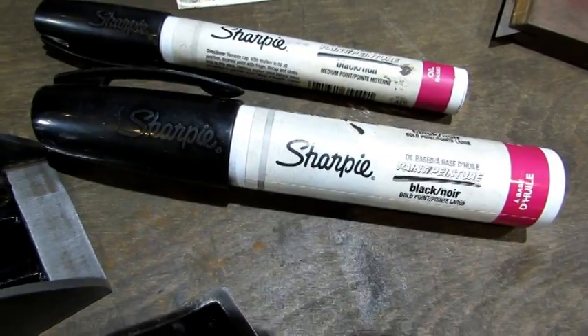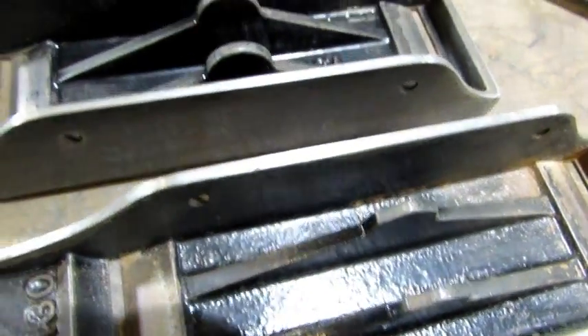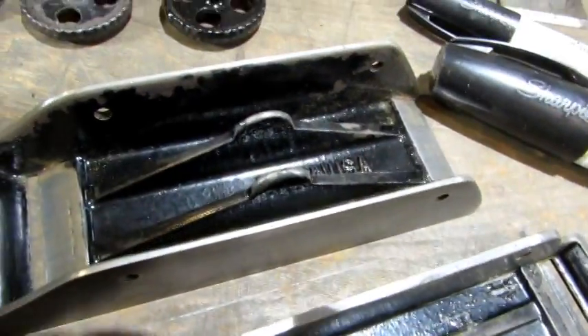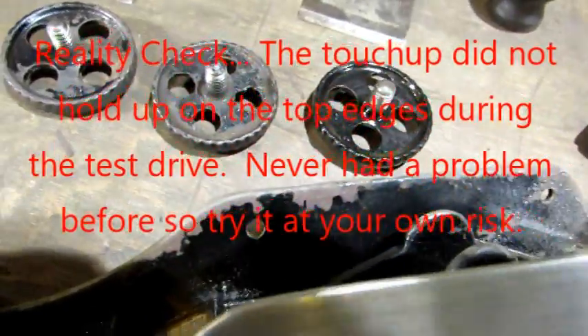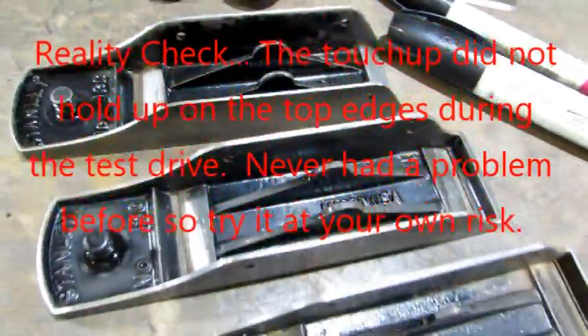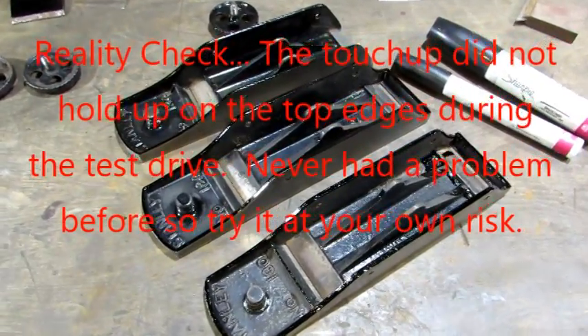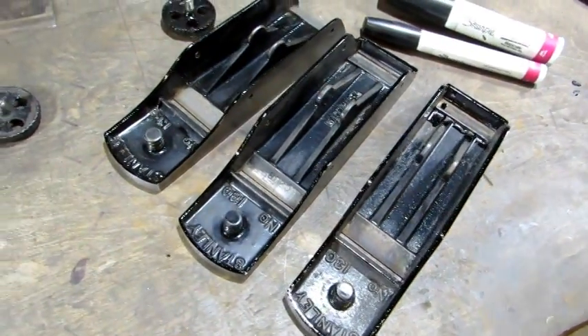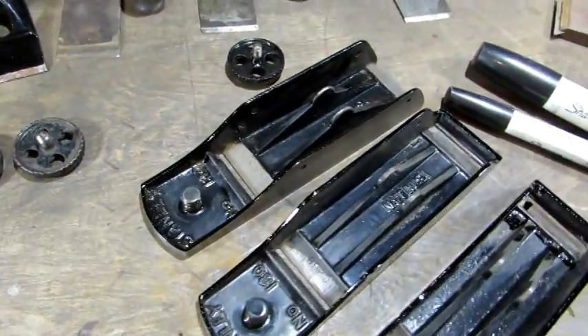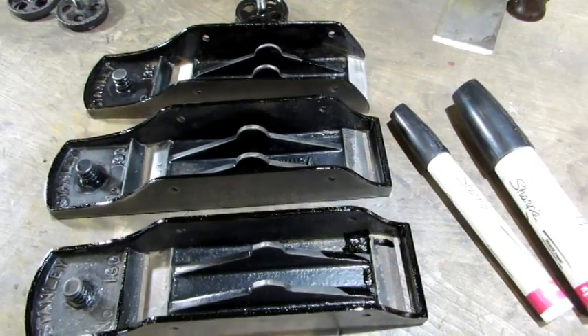Now it's on to touching up the Japanning. These top edges that are shiny silver were originally painted black, and you can see some loss right there around the top edge — those are the kind of spots I'm going to touch up. There's how they look with the first coat of the Japanning touch-up applied; you can see where it's been done because it's shiny. Probably going to take about three coats, and then we'll see what's next.